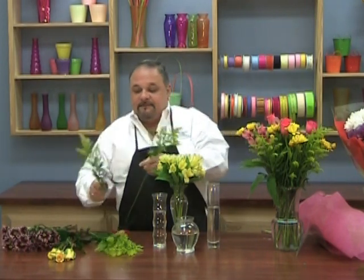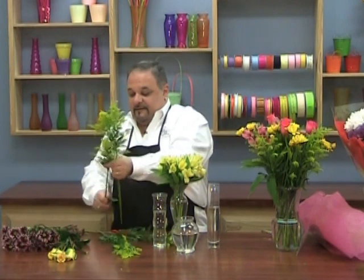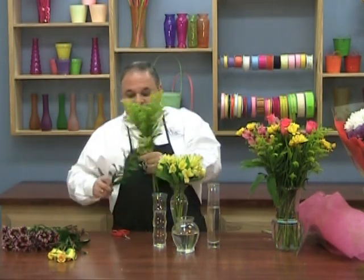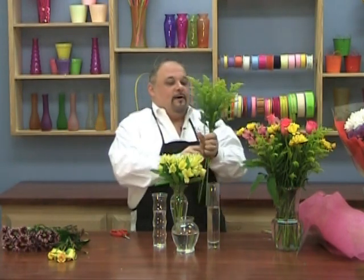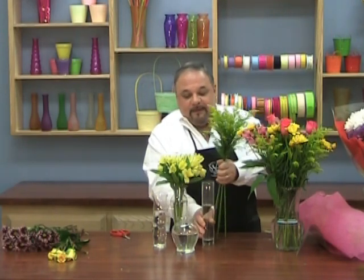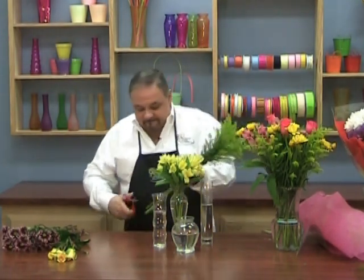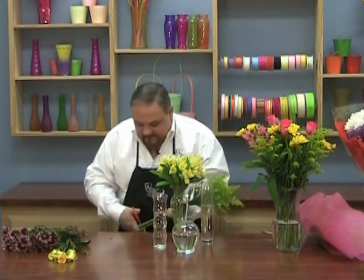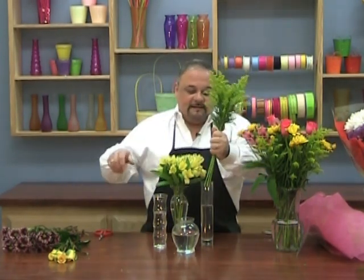Now let's take the Solid Ego, which is a member of the aster family, removing the foliage again. I'm going to do the same thing, only this time I'm going to leave these a little taller and put them in my tallest vase. Cut a little on an angle — sometimes it takes two cuts — and put them together like that.